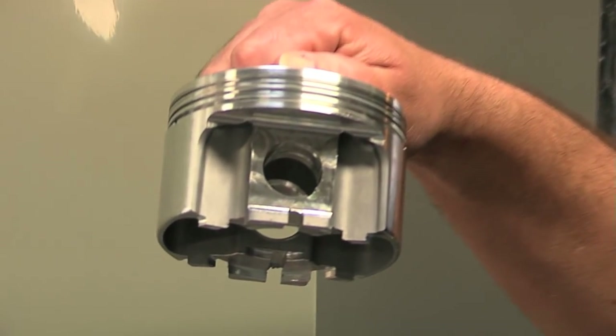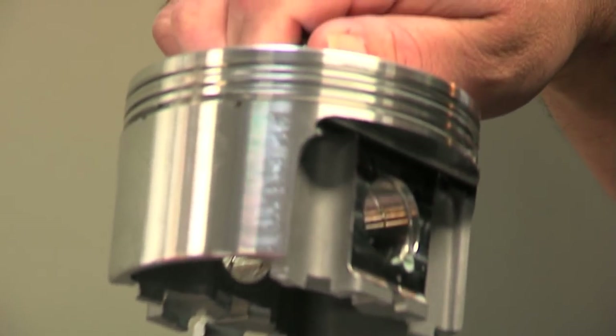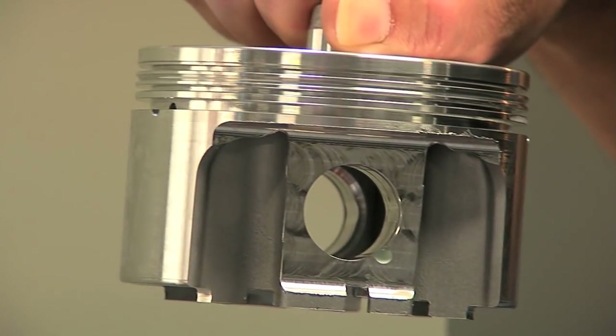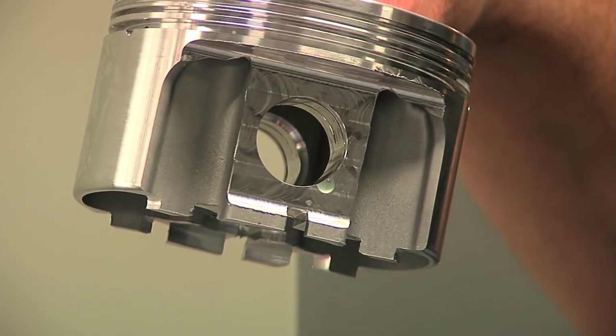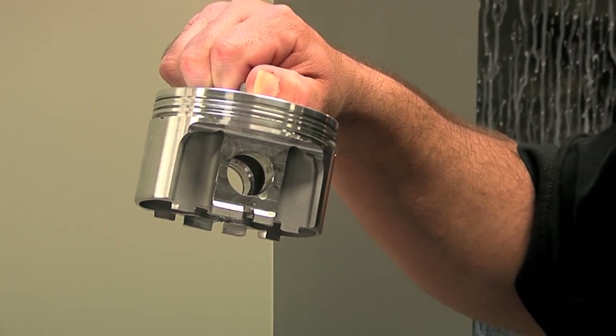This is what a piston looks like after it's come out of the pin bore. As you can see, parts of the piston have been machined on the side, the split drain backs have been inserted, and the pin bore and lock groove have been done at this operation. It's a very critical machine that does a lot of features for us — we really rely on these to get the job done.